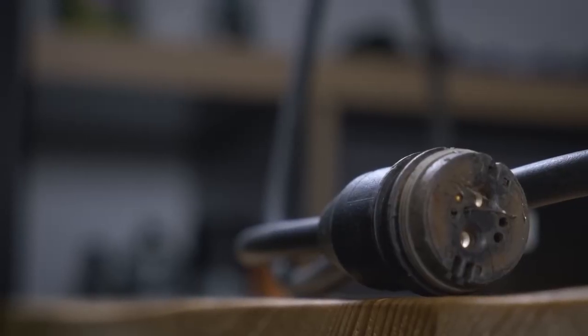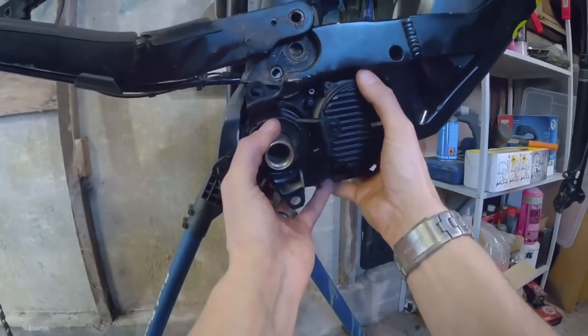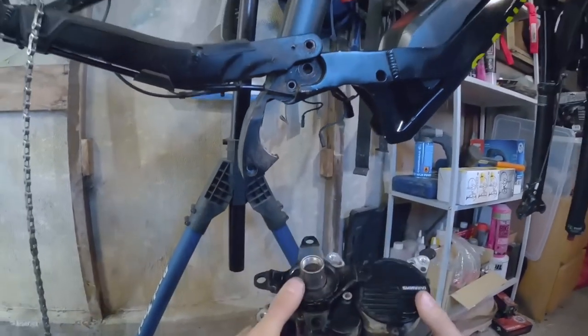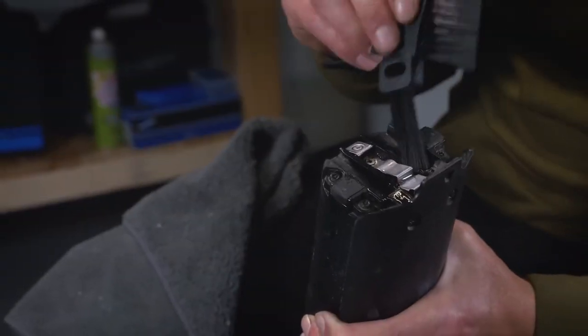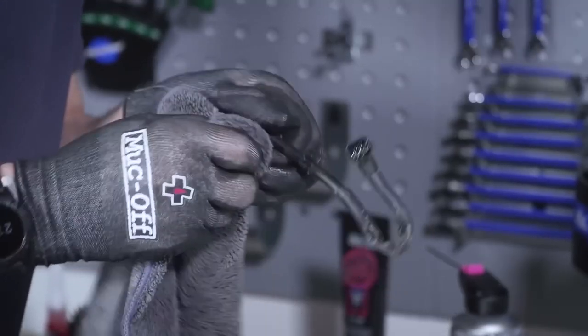Another one to look out for is your charge port. These can cause problems, particularly if you've got a magnetic connection. These chargers and the battery itself can pick up metal swarf and debris from around your workshop. And don't forget your charge port cover — make sure that's clear of debris too.